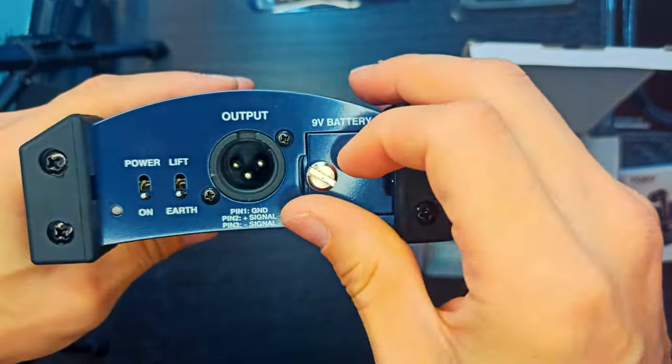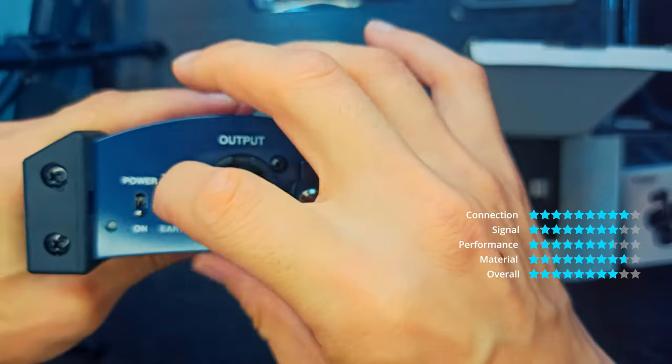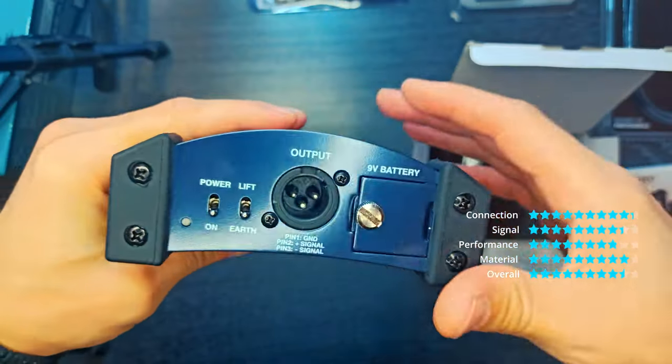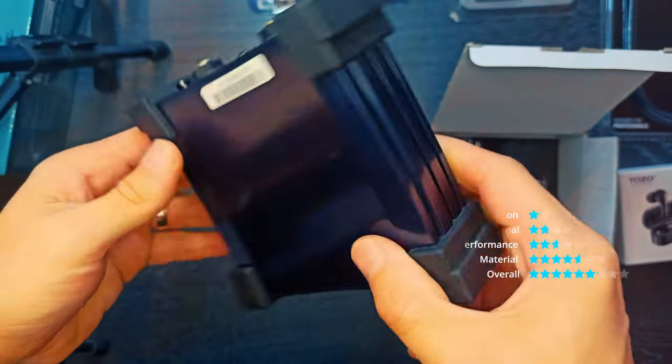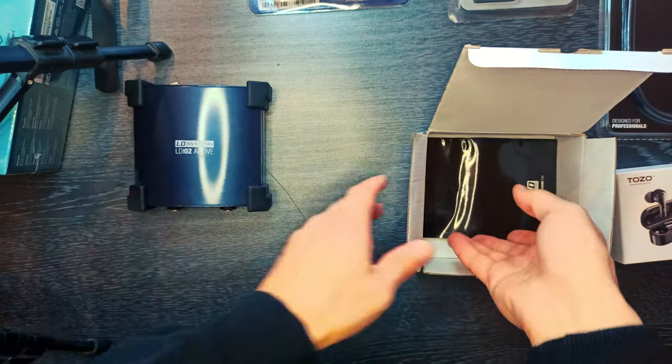2 inputs. Input connectors: 6.3 mm jack, XLR. Maximum input level: plus 10, plus 30 dBU. Input impedance: 1 megaohm.